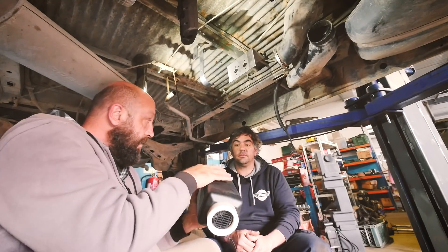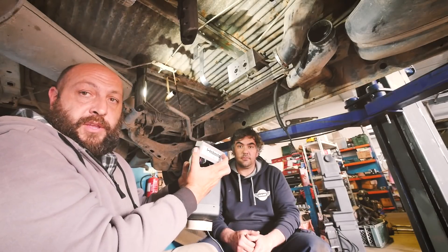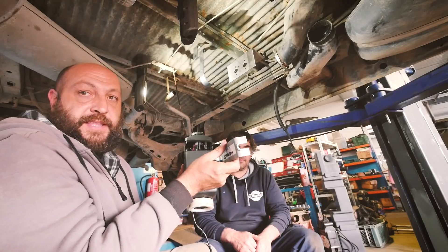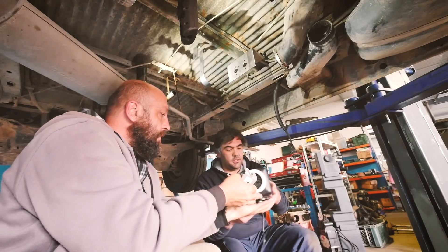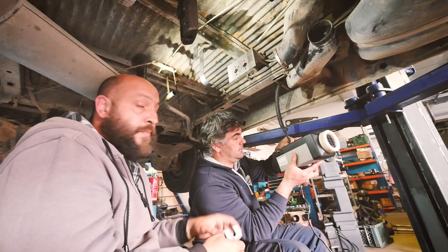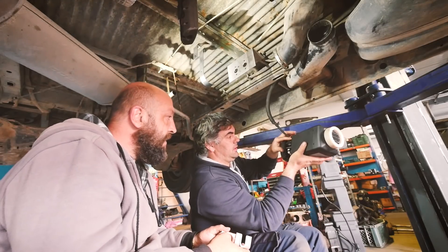First of all we're going to take out the easy cap — you can remove the plastic one. Here is where we're going to connect the main wire for the controller. With this plastic cap you can decide which side you want the cable to come out, so it's pretty easy to connect the cable: just press well, and there's also a safety here.